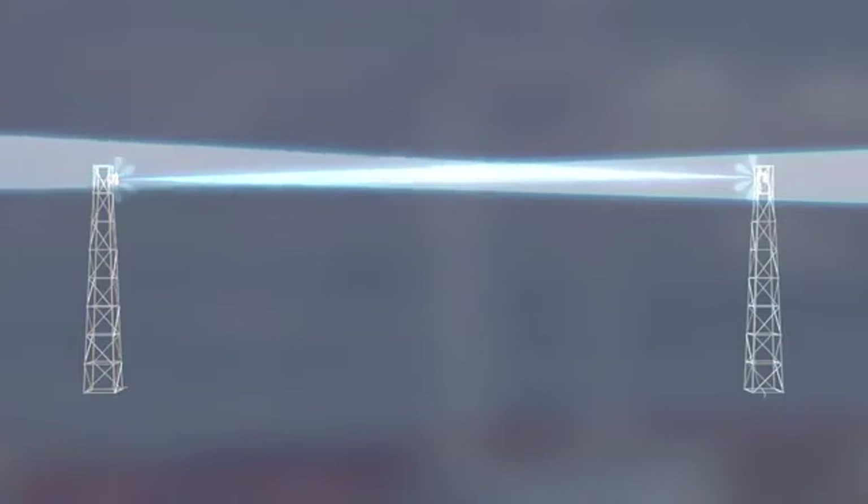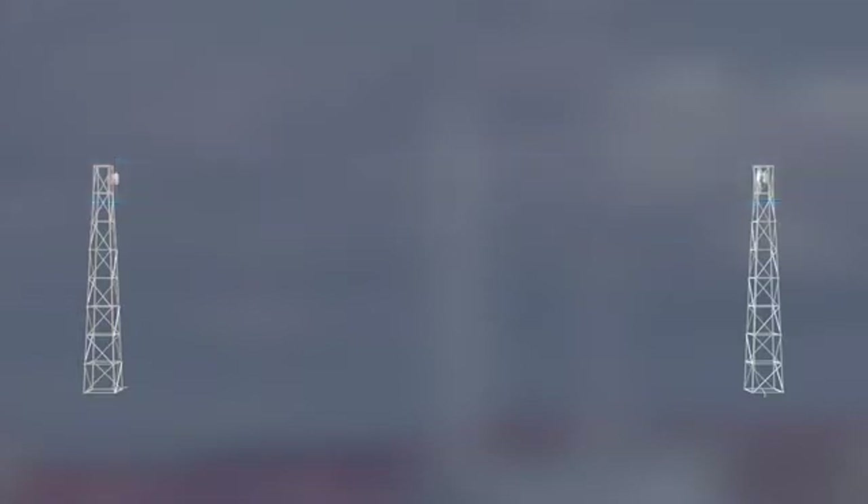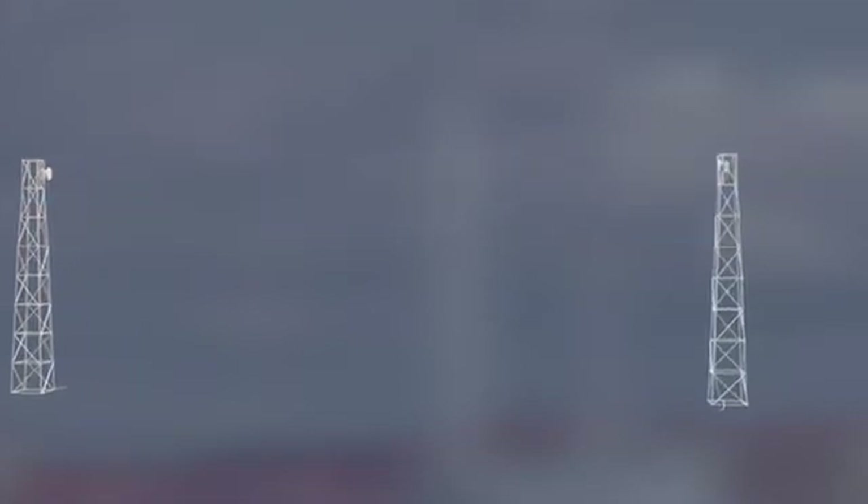This is done when both ends of the link are configured with the correct radio parameters and activated. The transmitter shall be enabled in alignment mode with fixed output power.